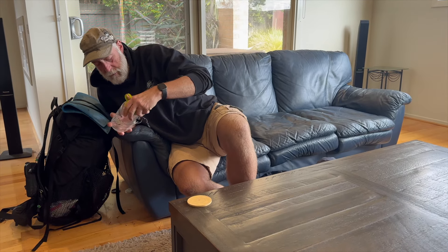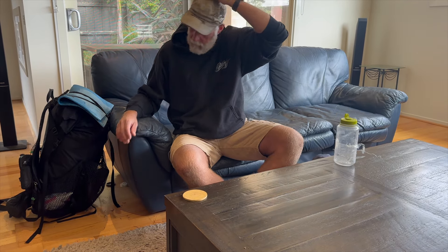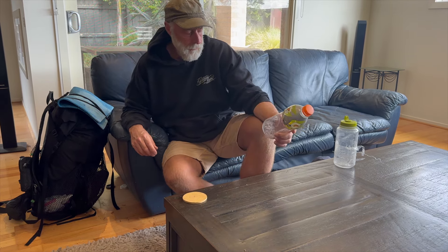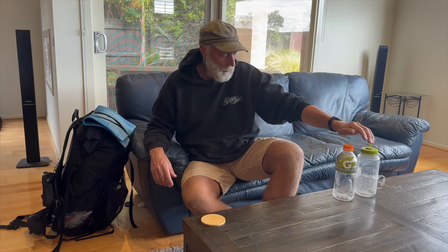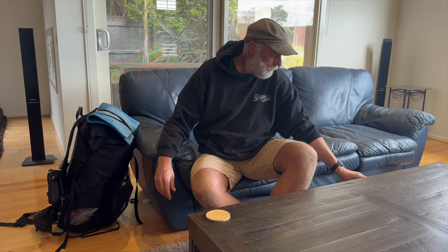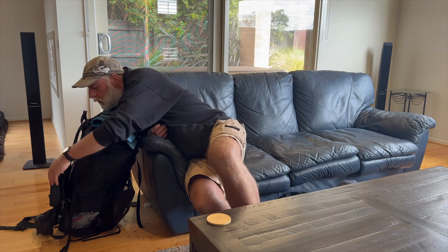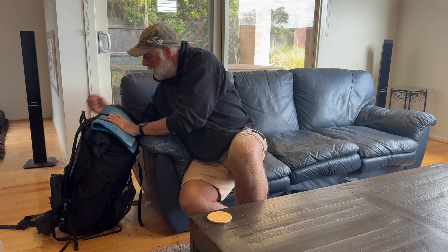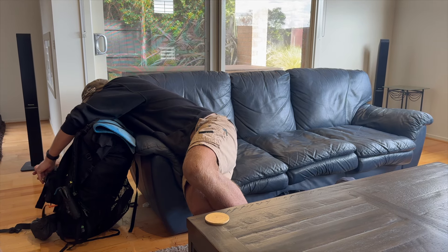A Nalgene water bottle — the clear one with measurements on the side — helps me when I'm rehydrating food. I'd shove a one-litre Gatorade in with every food drop, and then use that bottle once the Gatorade was drunk, so that gave me two litres on the outside of my pack, which is more than adequate for the Alpine Track.